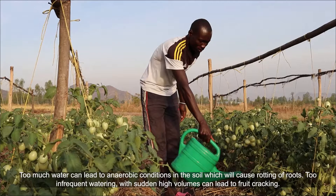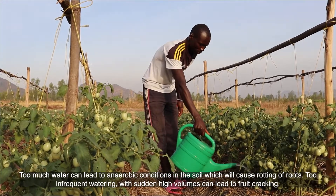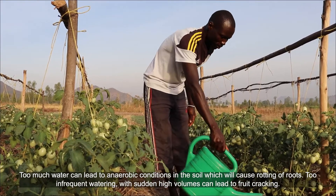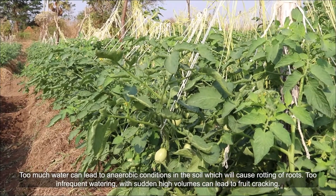Too much water can lead to anaerobic conditions in the soil, which will cause rotting of roots. Too infrequent watering with sudden high volumes can lead to fruit cracking.